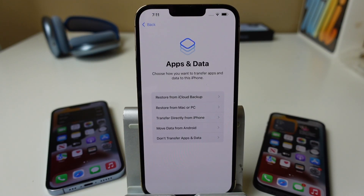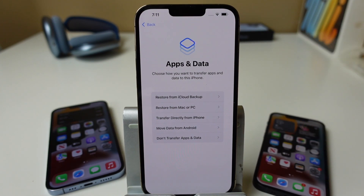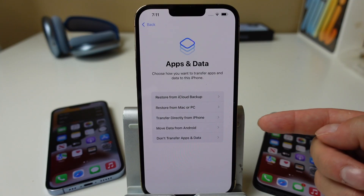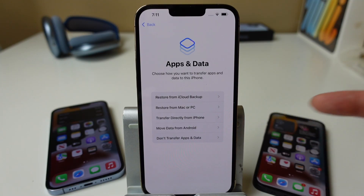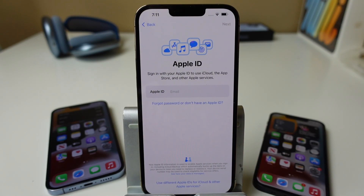Now this is where things could branch off depending on what you choose. You can restore data from your iCloud backup if you've had a previous iPhone with iCloud, restore from a Mac or PC, transfer directly from an iPhone, move data from an Android device, or choose not to transfer apps or data. We're going to be completely manual on this tutorial, so we're going to choose 'Don't Transfer.' Just follow on screen if it looks a little different.